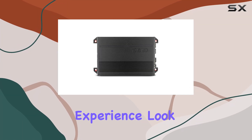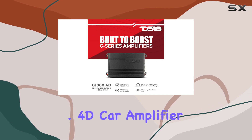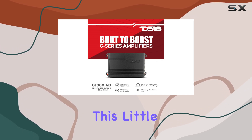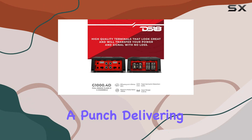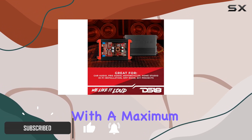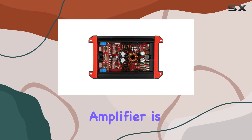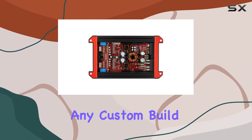Looking to elevate your car audio experience? Look no further than the DS18 G1000.4D car amplifier. This little powerhouse packs a punch, delivering pure power with unmatched reliability and efficiency. With a maximum power output of 1000 watts, this Class D amplifier is designed to supercharge any custom build.